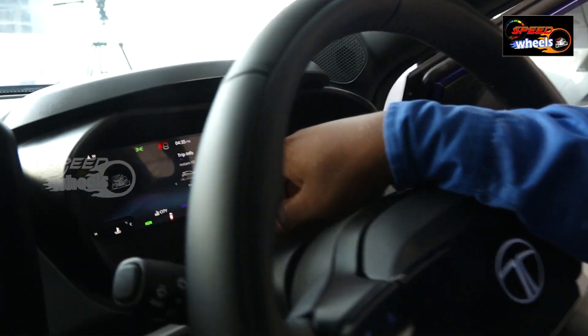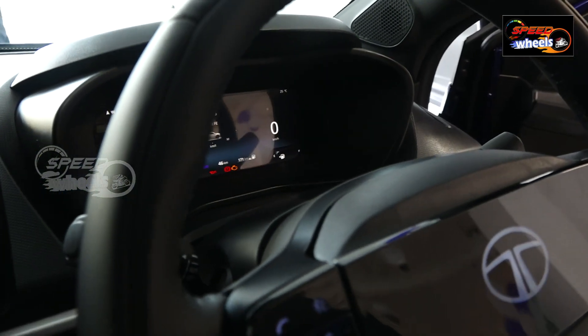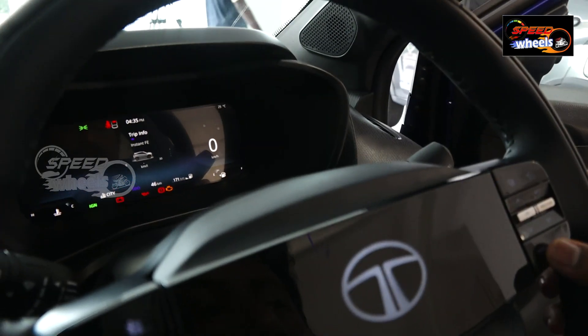There is already a cluster design here. It has a certain cluster display. This is a multi-information display.